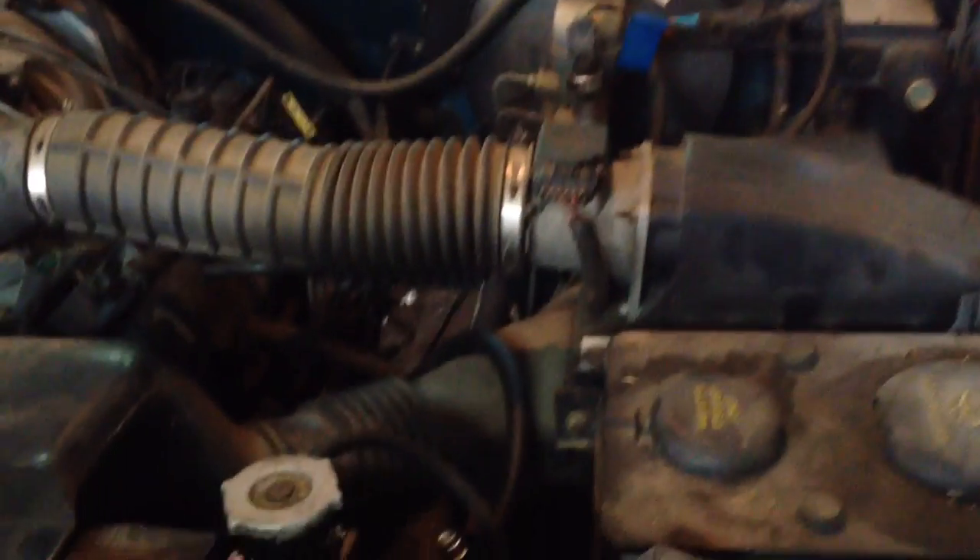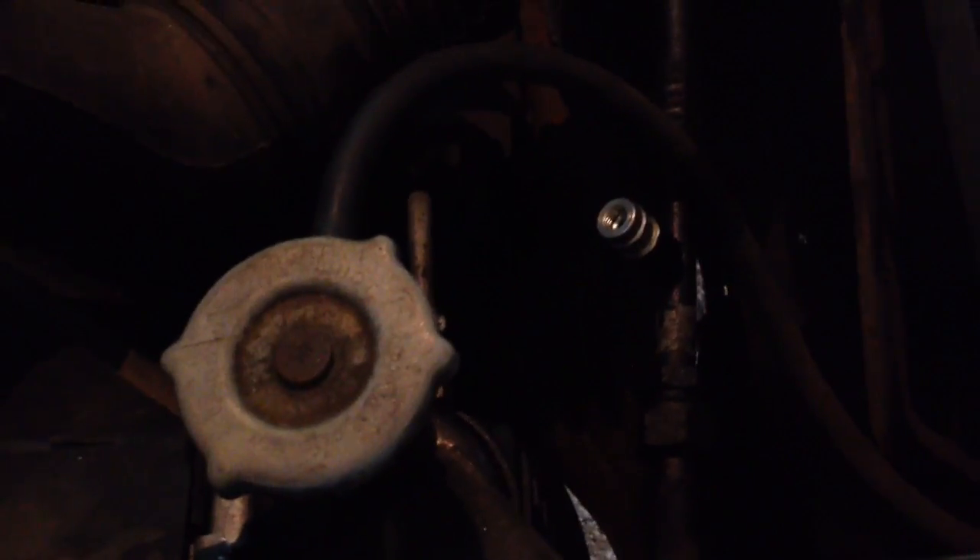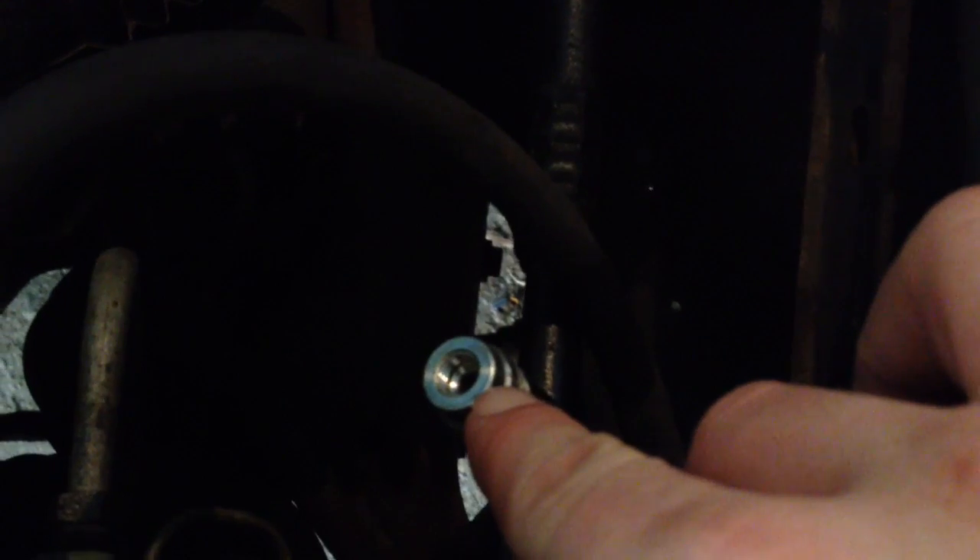The high side service port is located on the driver's side right above the radiator. You got the radiator cap right here and this line right here. You just remove this little cap off of it, and the way this one is, it has a little rubber ball in it that acts as a Schrader valve instead of having an actual valve core that you can remove and replace. This one you have to replace the whole port.